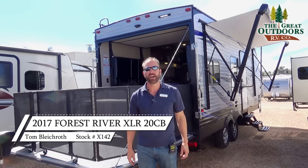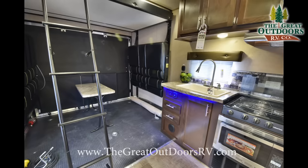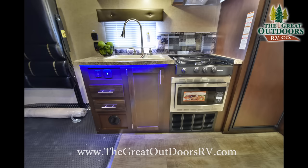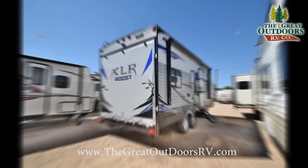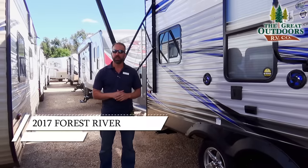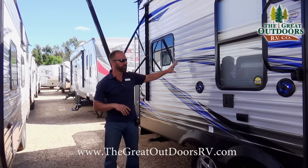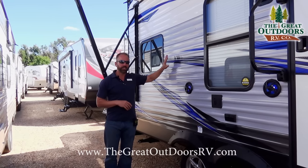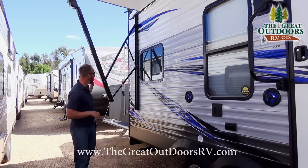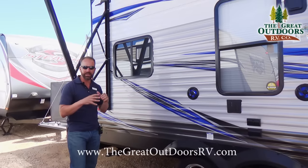Hello folks, welcome to the Great Outdoors. My name is Tom and today we're going to be talking about the XLR Boost 20 CB. The XLR Boost has been a brand new product for us in the 2016 selling season. It's a wood frame aluminum sided coach, under 25 feet, with a nice big garage. I also optioned this XLR Boost with the patio deck system — an awesome feature.